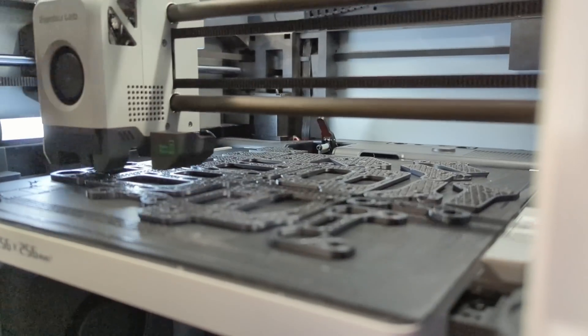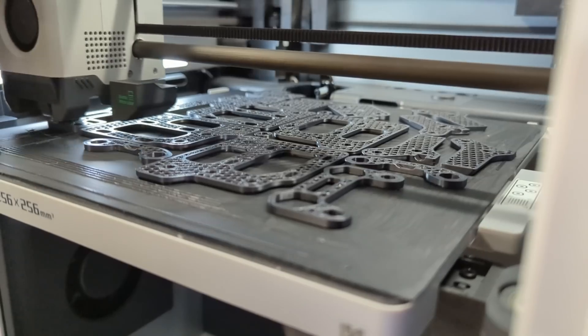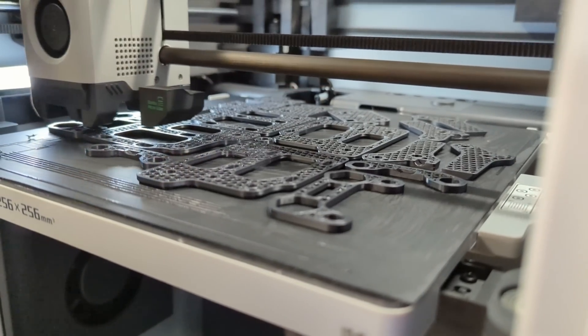So first off, what is this error? When I originally got this machine, I printed for weeks and months with no issues. There are a few grievances I have with the firmware and the slicer app, and things have improved via software updates, but I've never really had anything to complain about hardware-wise with this machine until this error started popping up.